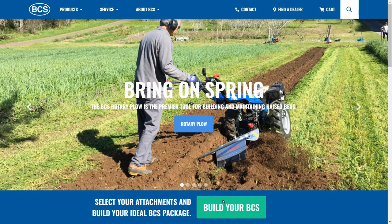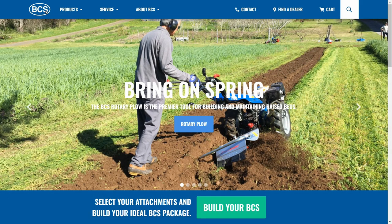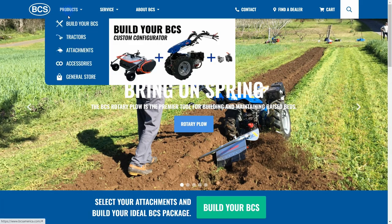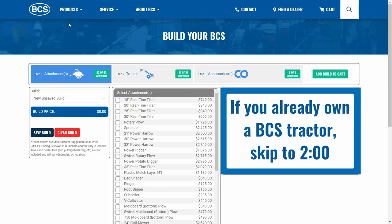Welcome to Build Your BCS, a custom configurator created to guide you through the process of building the ideal BCS package designed to fit your needs. It can also be used as a compatibility chart to see which new attachments are compatible with the BCS tractor you already own.